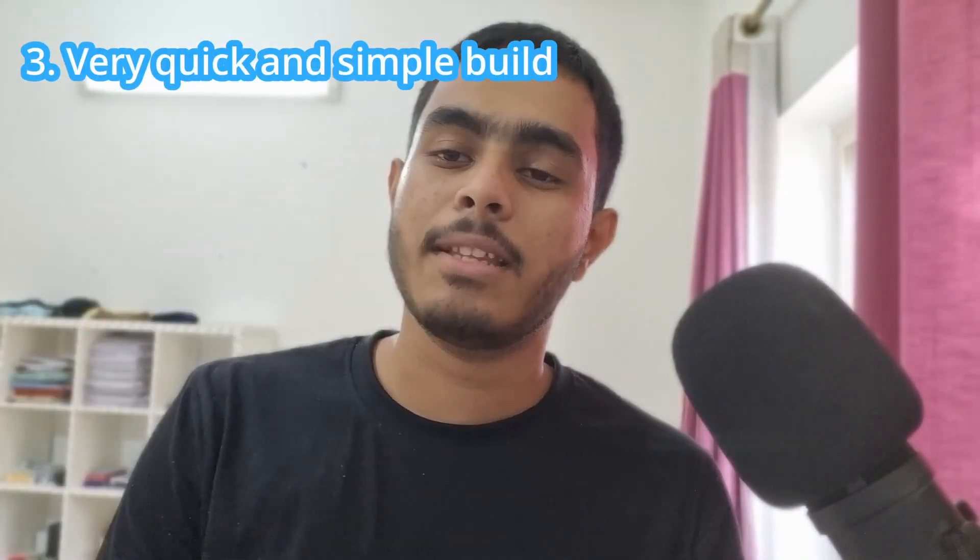The next point is that it's not going to take much time to build. You get the set and you can just build it right away — it's very easy. Unlike the bigger sets that take more than two to three hours, this one is much quicker.